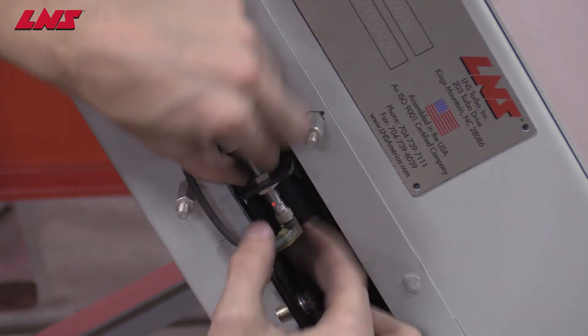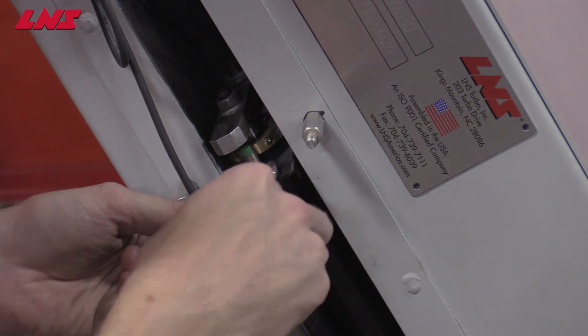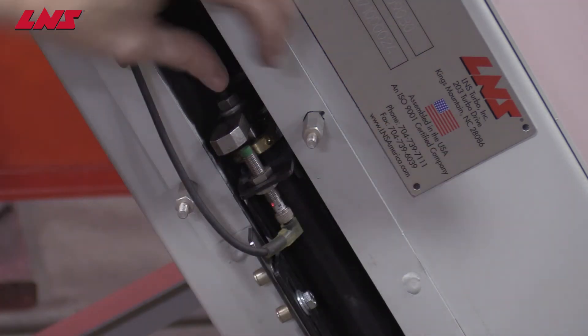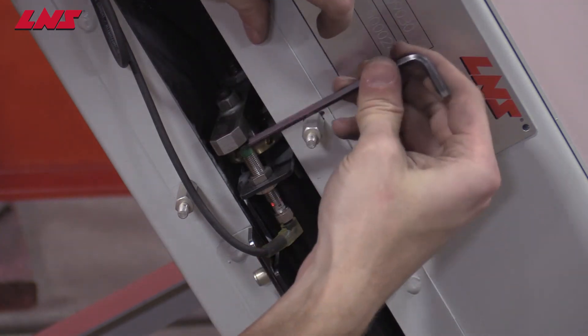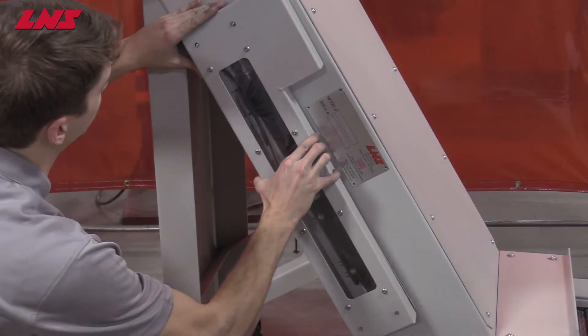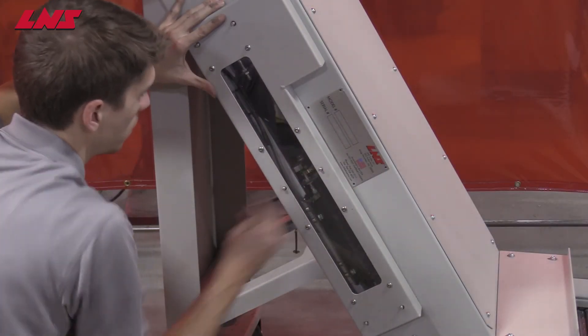Tighten those back in place and lock with two wrenches. Check that spacing once more — the sensor should be correct. Refit the cover. Your SF Compact is ready to go.